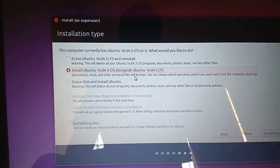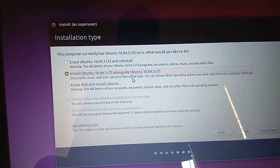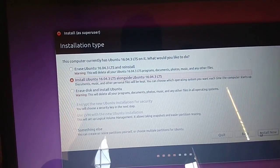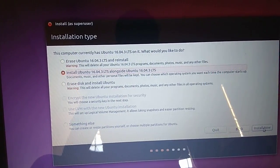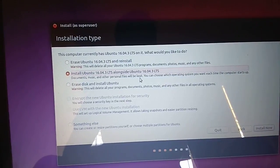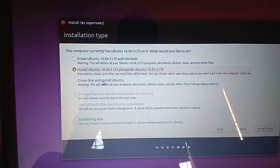Suppose you already have Windows 8 or Windows 10 and you want to do a dual boot — both Windows and Ubuntu. You can go with that option and just press Install Now, and it will install Ubuntu alongside Windows. There are many YouTube videos for that.